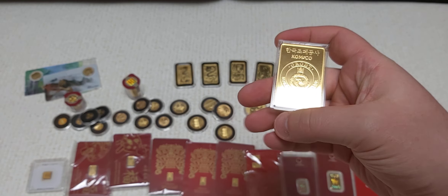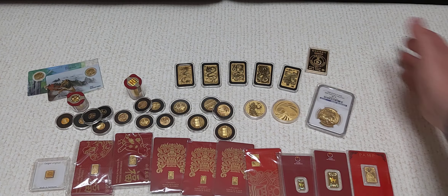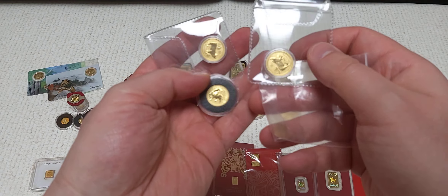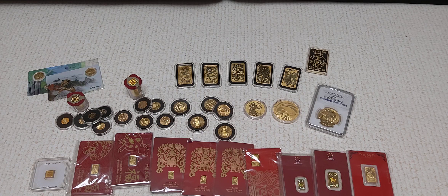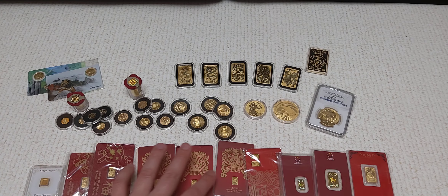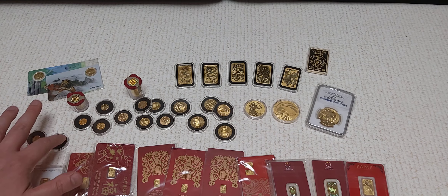Still have my MS70 2009 Early Release Buffalo. A little side note — I almost picked up a half ounce MS70 Buffalo on APMEX the other day, but I hesitated and then it was gone with the quickness because it was a really good price. Those things are not cheap. Anyway, wasn't meant to be. Still got that — 71 pieces.